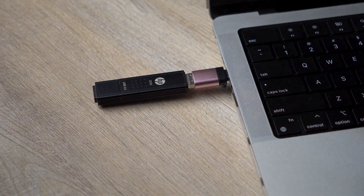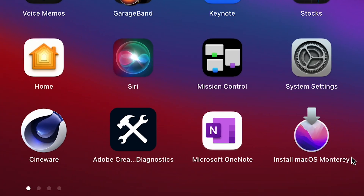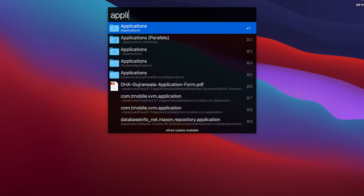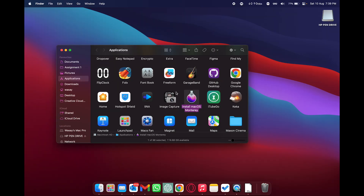Once macOS has been downloaded, plug in your USB pen drive. If you saw an error saying 'Install macOS cannot be opened from a newer version of macOS', don't worry — macOS is still downloaded. To find it, open Launchpad or go to the Applications folder via Spotlight (Command+Space, type 'applications'). You'll see the macOS installer there. In my case it shows macOS Monterey, consuming 12.45 GB.